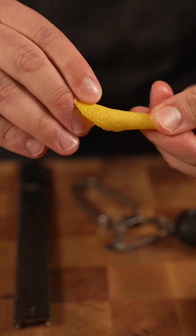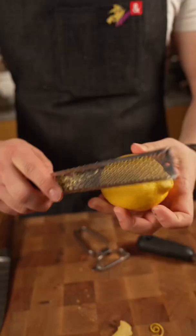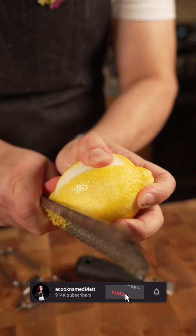This right here is called a microplane, and the way I would suggest zesting a lemon — I wouldn't do it like this. I would prefer to just go all the way around the lemon so we get all the zest, just like that. That long motion.